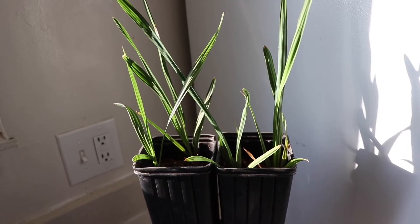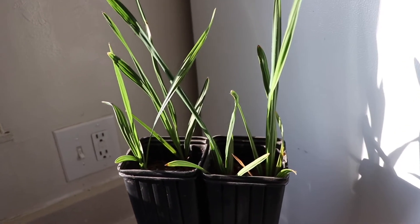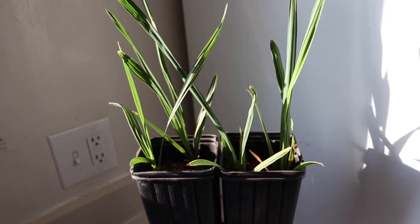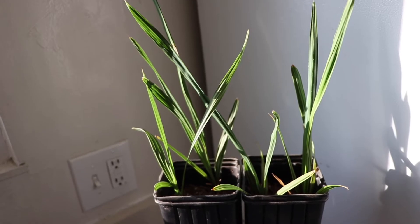Hey everybody, welcome back — this is Mike. Today I want to do a quick update on the Sable Lisa seedlings, which I haven't done an update on in a little while. I have some good and bad news.